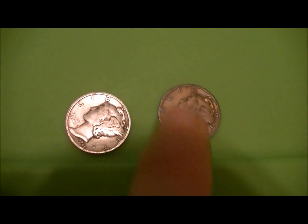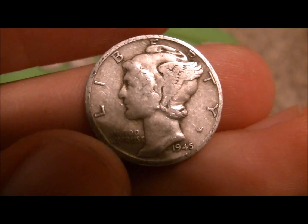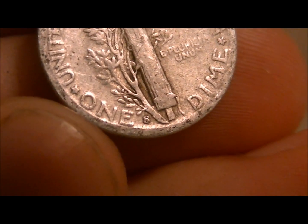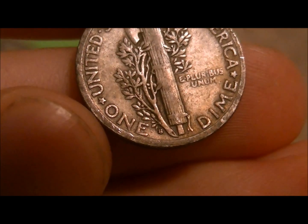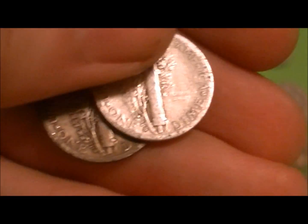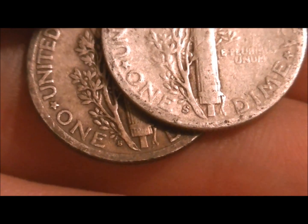I found a variety coin here, which is a little more scarce — these sell pretty good in sets. Here's the regular one to compare: this is a 1945 Mercury Dime, the last year. On the S Mint Mark 1945, there's a small S and a large S. You can see the mint mark right there — that is a large S variety. Now I want you to see the other one, which is more scarce. Look how small the mint mark is — this is also a 1945. It's a really nice example of the small S, and it's stamped up really high as well. Let's try to get them both here at the same time for a comparison — you can clearly see the difference there.